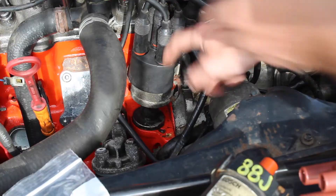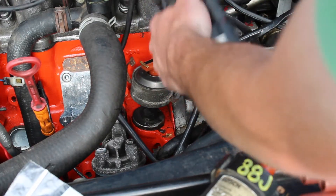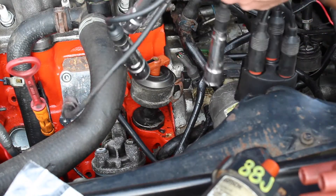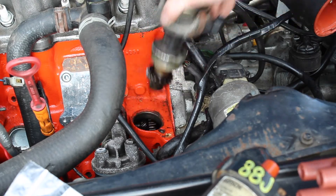Take the cap off. Disconnect this wire. And since all these wires are being replaced, we can just pull these right off like that. Now this should just come right out — a little wiggle. There we go.